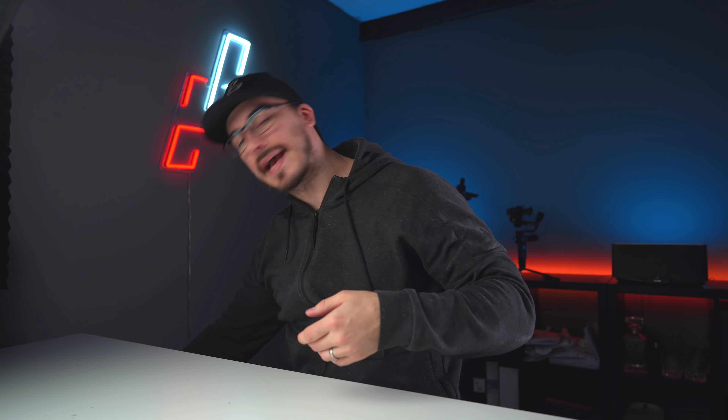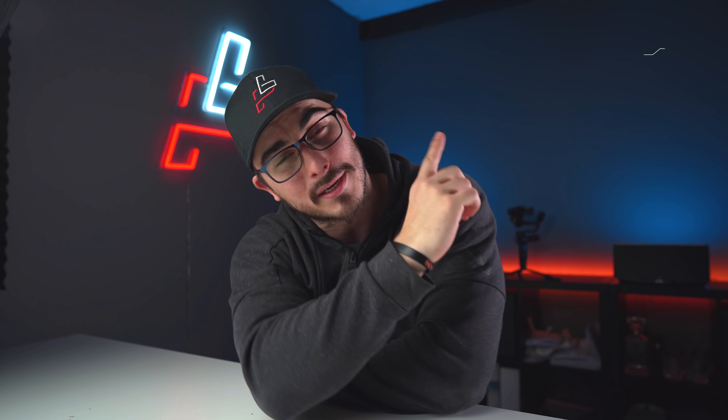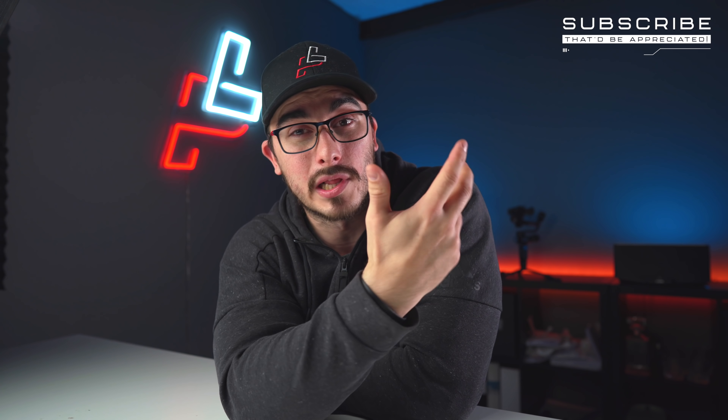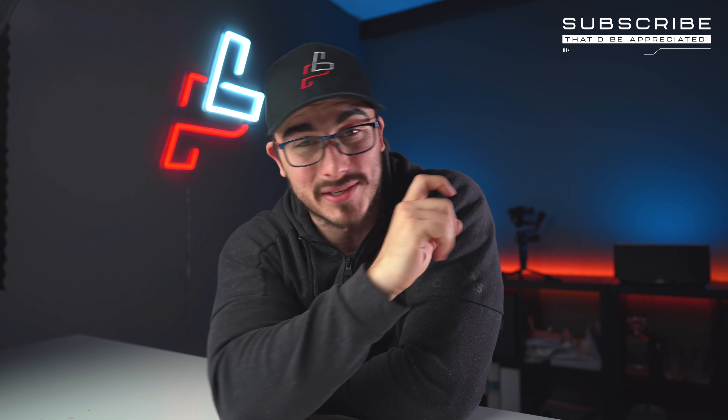I really hope that you enjoyed this video. If you did, please give it a thumbs up — it's highly appreciated. If you haven't subscribed yet, the button is right there. Thanks so much for watching. Peter from Sweden, saying goodbye.